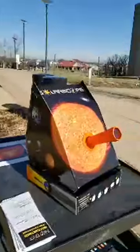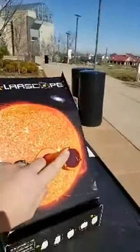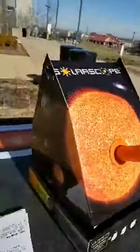I'm here outside the library on this beautiful sunny day observing the Sun. I've got a solar scope — it has a lens right here, and on the back there's a mirror that focuses the light onto it.